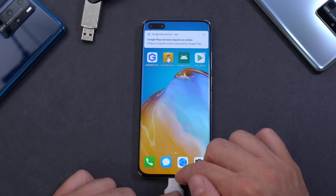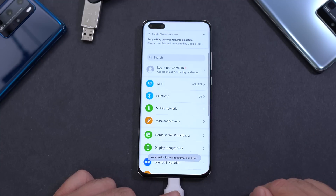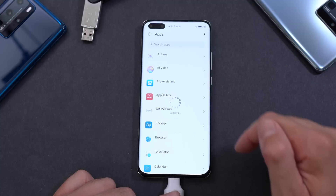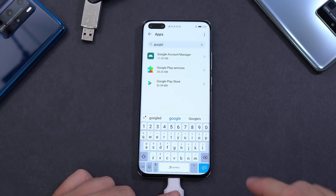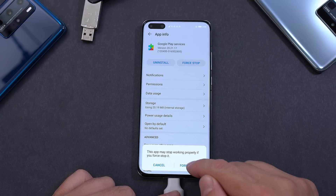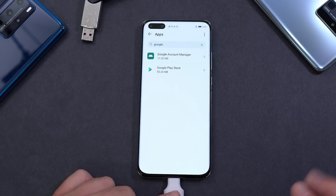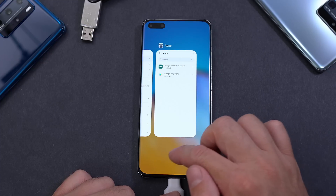Close everything running in the background. Open the Settings app, go to Apps, press the three dots at the top, and search for Google. Find Google Play Services, click on it, press Force Stop, and then click Uninstall. Once that's uninstalled, exit and close everything running in the background.